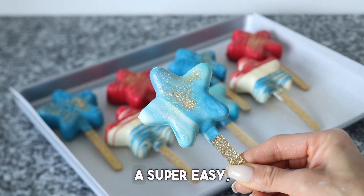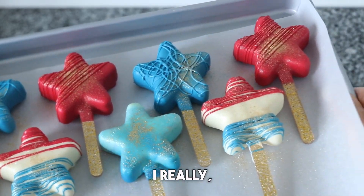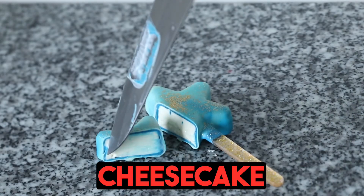And there you have it — a super easy, super fun, and very, very festive 4th of July treat. I really hope you guys loved this. Like for more and let me know what you think of my cheesecake moose-sicles.